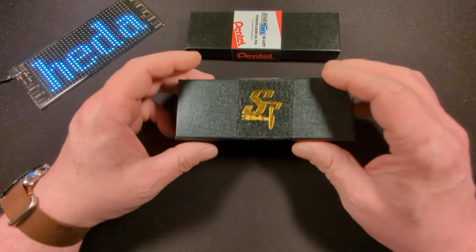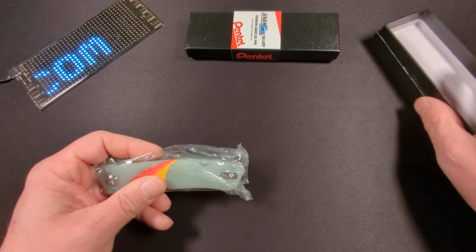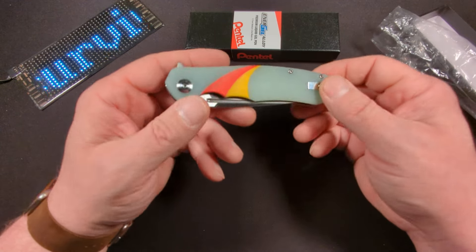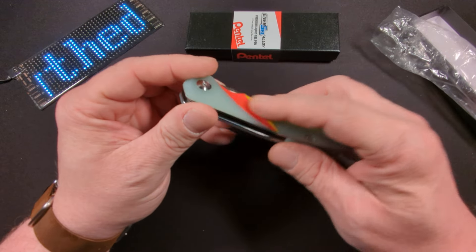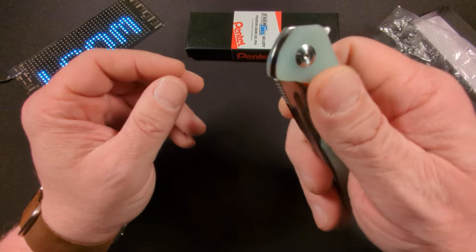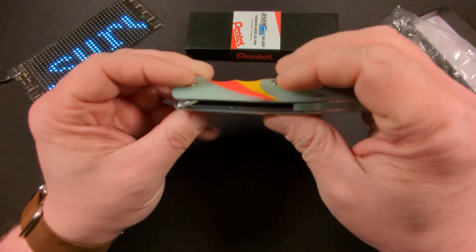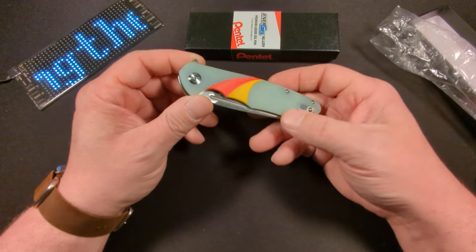I wasn't quite sure about the colorway when I was purchasing it, but now that I've gotten it, it has definitely grown on me. As you can see, it is a G10 handle — it is very textured and it does have that odd design right there, but it just feels like it conforms to the hand. I really like that — kind of reminds me of a sail.